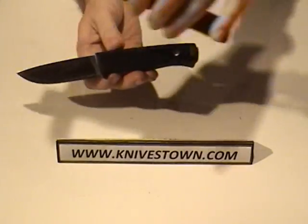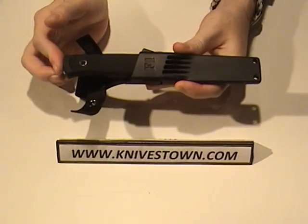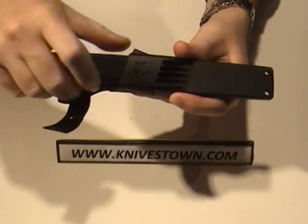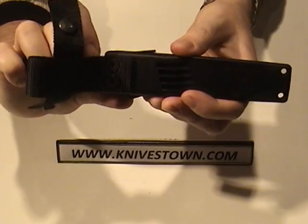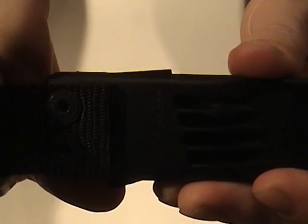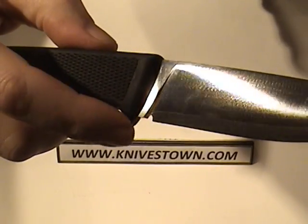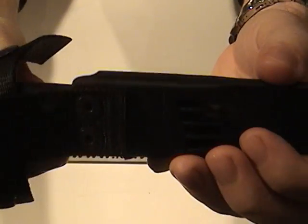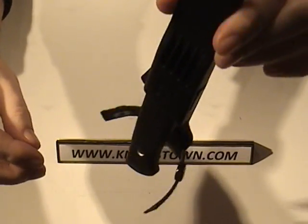The sheath is made of Zytel and the knife does click in. It does come with a thumb ramp, so that makes for a nice easy push-off for removing the knife. The knife catches — you can see how this little part rises as I remove the knife. That little piece rises, catching on the finger guard right there. As I insert the knife into the sheath, you see it go up and then down — that's how it catches on the finger guard.